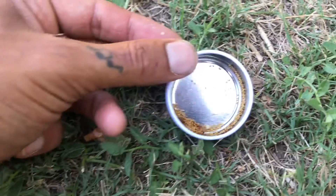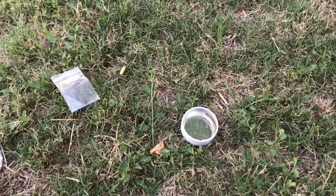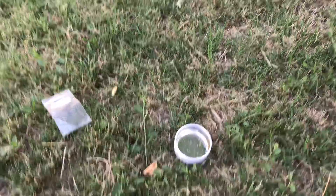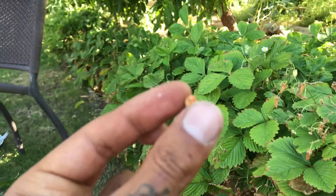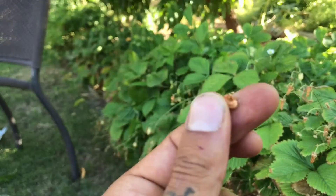I actually recommend planting the entire strawberry if possible, because it'll just give you a bigger bush, a more productive bush, much quicker.